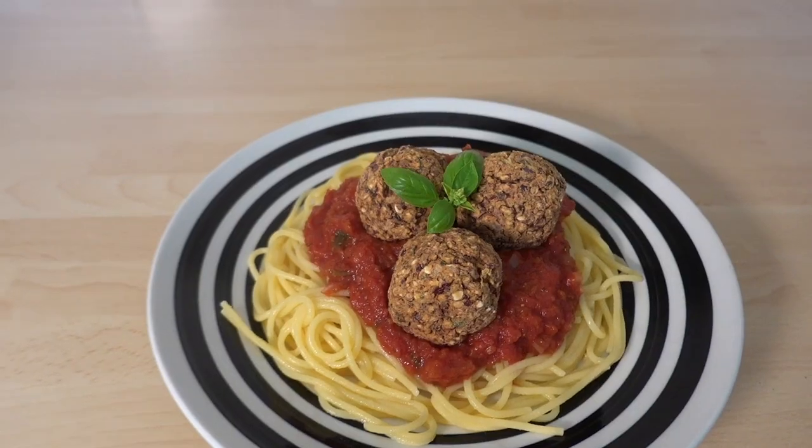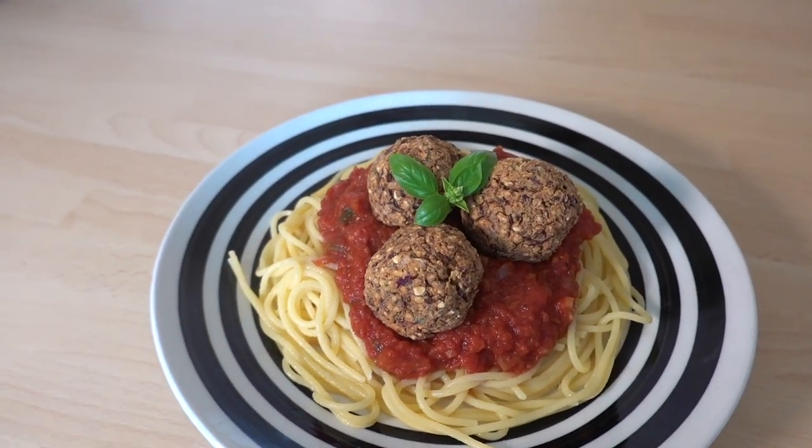Hi, it's Paul from Hench Herbable with my healthy vegan meatballs in marinara sauce. First the meatballs — let me introduce you to the fellas.